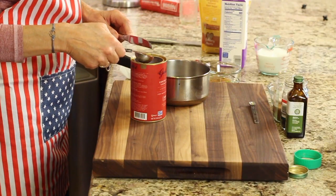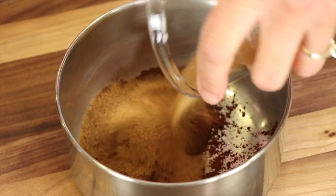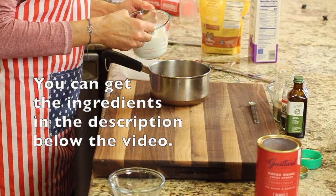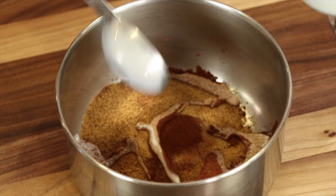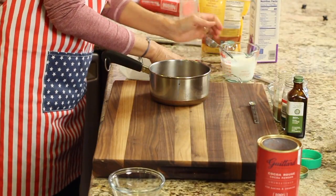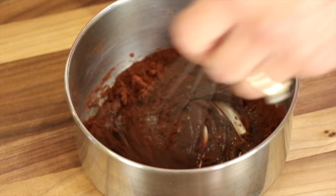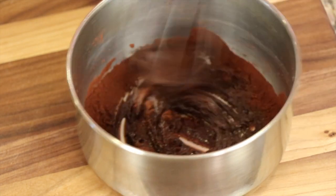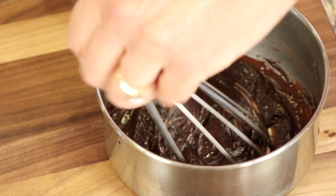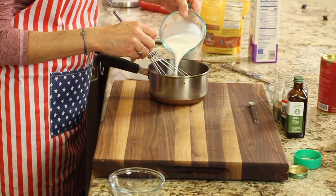I'm adding my coconut sugar, then about a tablespoon or two of milk, and blending this up into a paste. This helps dissolve everything, and you can see what a nice little base it turns into. Stir it up with a whisk until it's nice and smooth. Then I'll add the rest of my one cup of whole milk and stir.